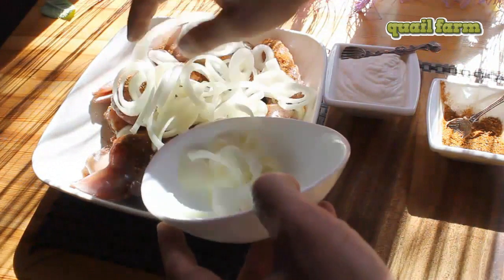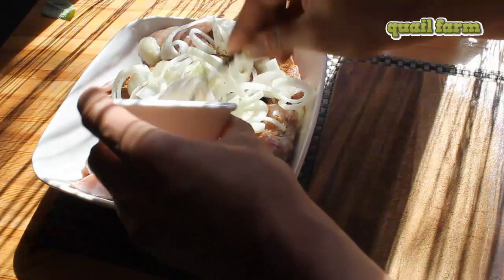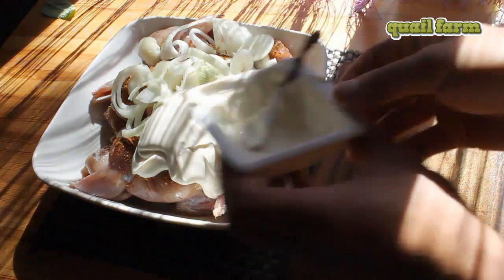Next you add the onions, and the last thing to add is mayo. Now let's mix it all together.